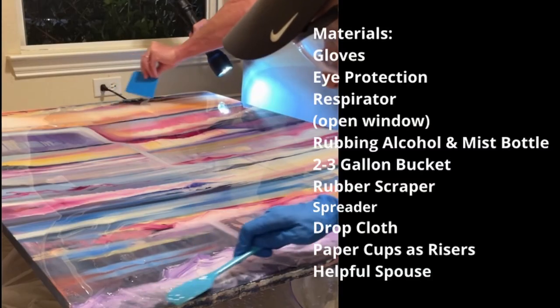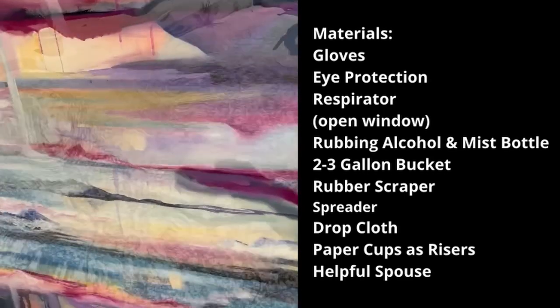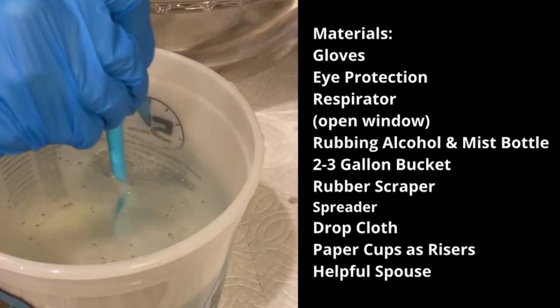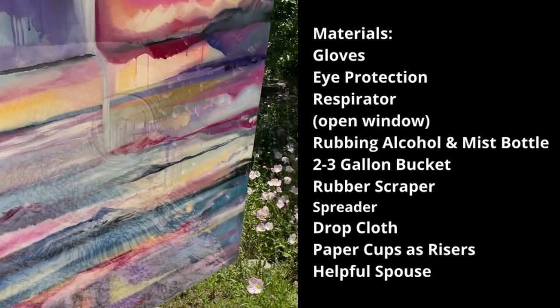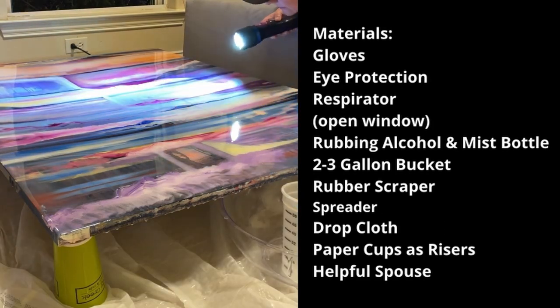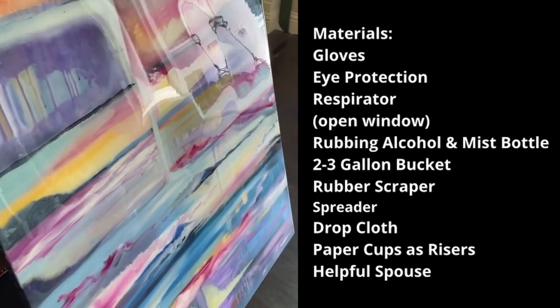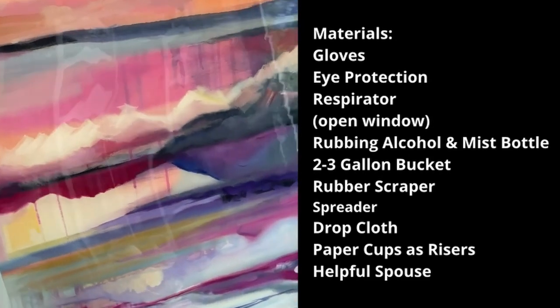Let's start with the materials you will need: gloves, eye protection, rubbing alcohol, a mister spray bottle — I use the travel size — a two-to-three gallon bucket, a stirring rubber scraper, a spreader or other stiff plastic edge, a drop cloth, paper cups to elevate your work off the drop cloth, and one helpful husband — if you don't have one, get one.